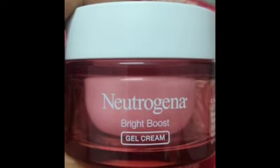In this packaging, we have a very attractive glass packaging. We have a very attractive red color. This is a bright boost gel cream. This is our outer packaging.